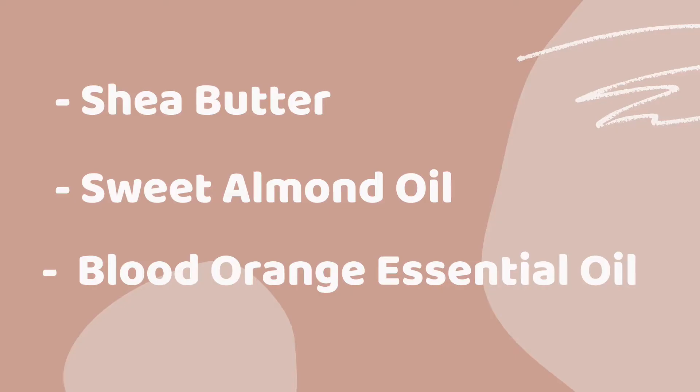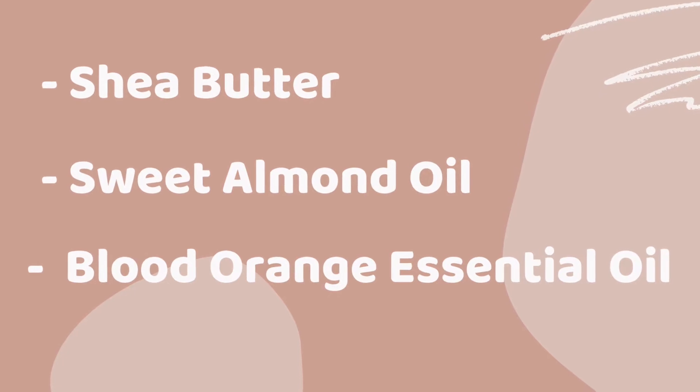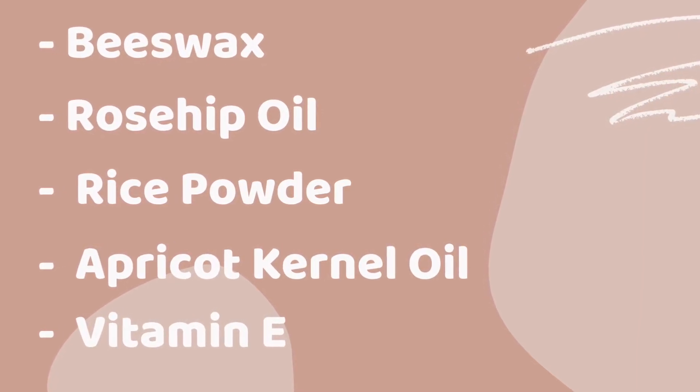The main ingredient of this scrub is sugar. With it there is shea butter, sweet almond oil, blood orange essential oil which is used within permitted limits, plus beeswax, rosehip oil, rice powder, apricot kernel oil, and vitamin E.